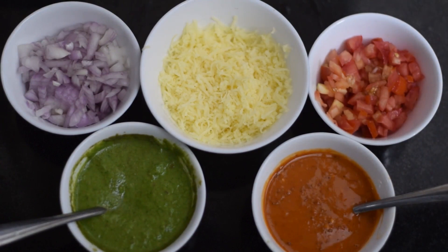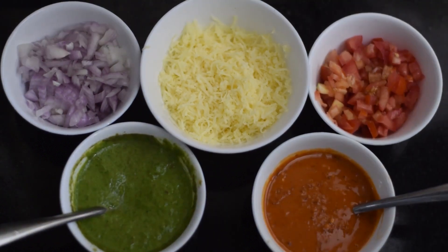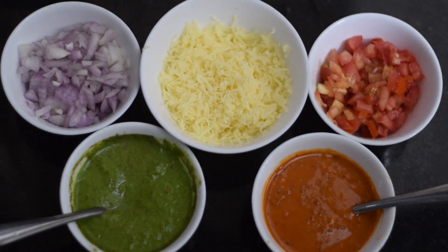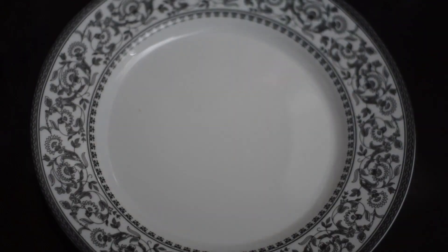We will cut each slice of the sandwich. Then we will add mozzarella cheese — you can use mozzarella cheese or slice cheese. Now the sandwich is ready to assemble.